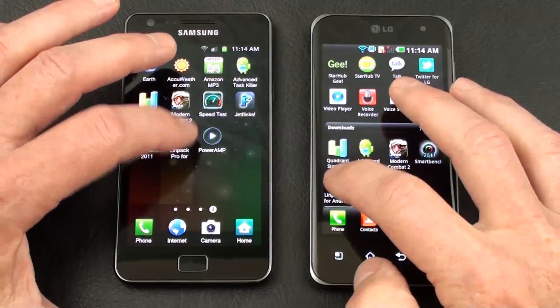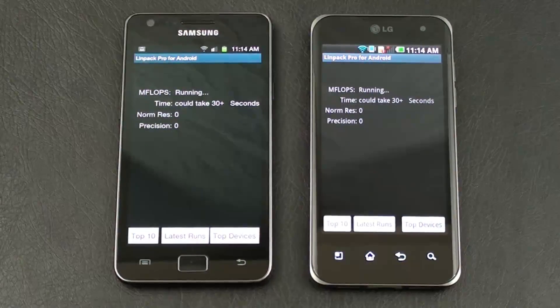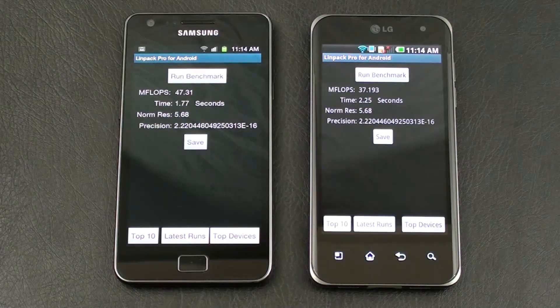Last but not least, let's run the Limpact Pro Test for Android. The winner is the Galaxy S2 with 47.31 MegaFlops versus 37.193, and a completion time of 1.77 seconds versus 2.25 seconds on the Optimus 2X.